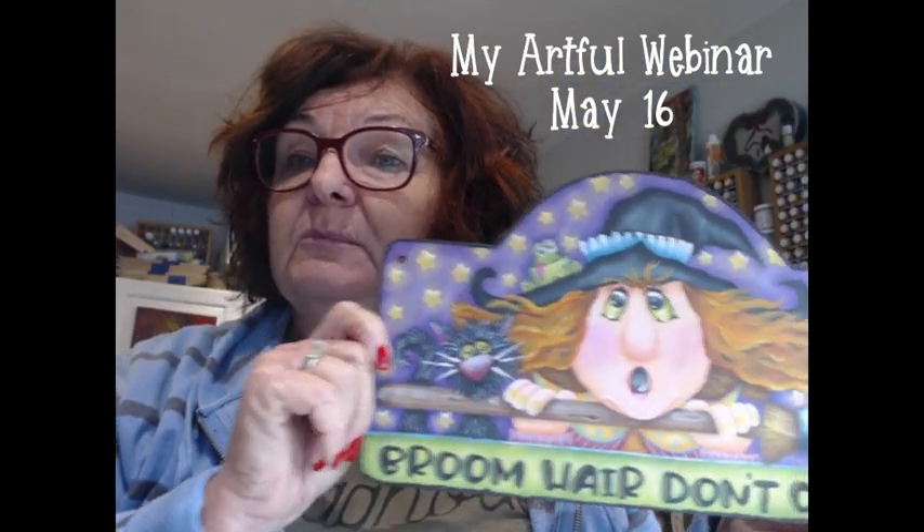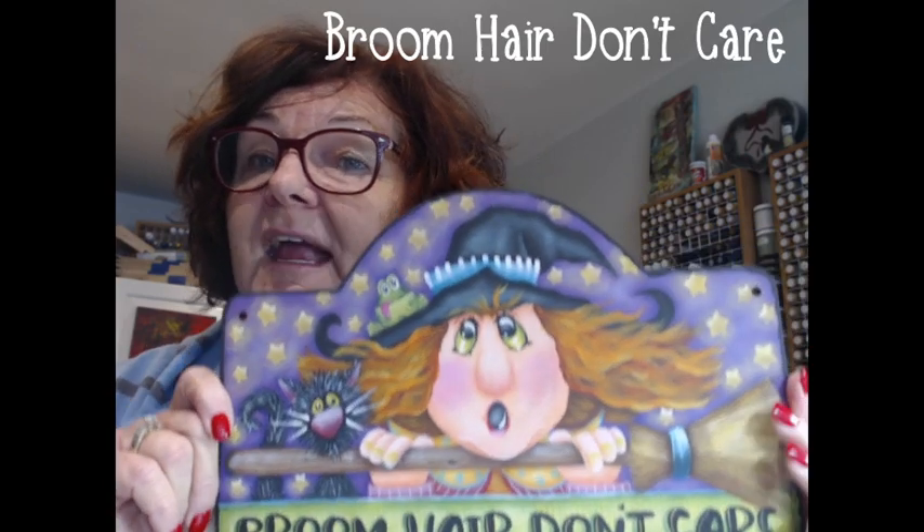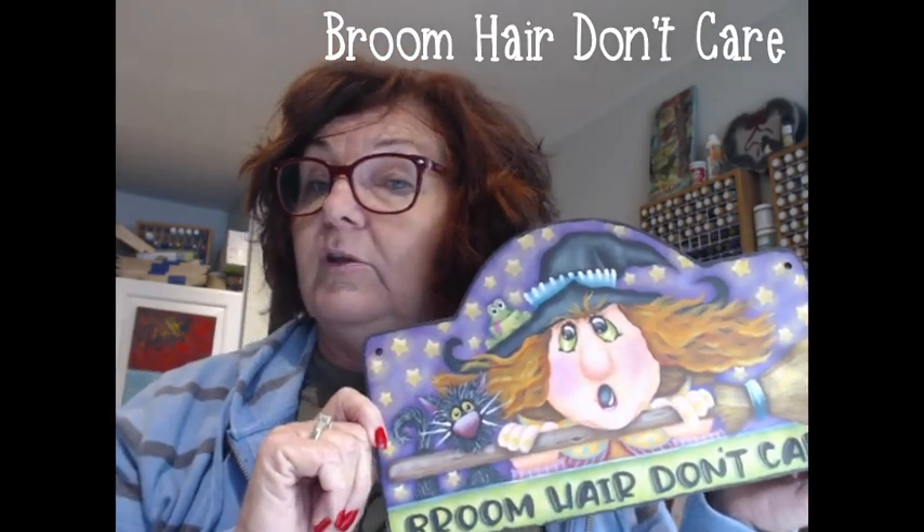I am going to be teaching this Broom Hair Don't Care project — Halloween. I love Halloween! Registration opens on April 1st.